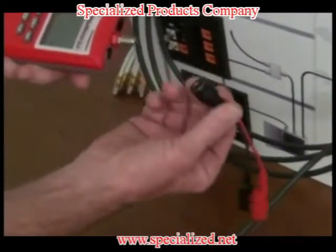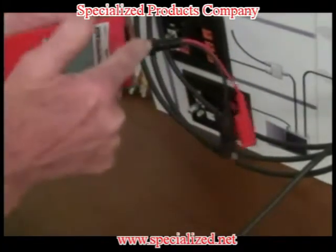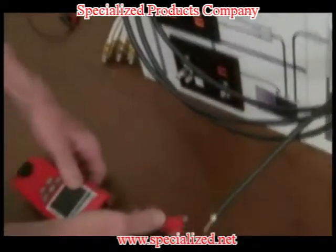For measuring coax cable, use your alligator clip adapter. Plug one end into the F port of your 2.0. Clip one end to the braid, one to the copper.